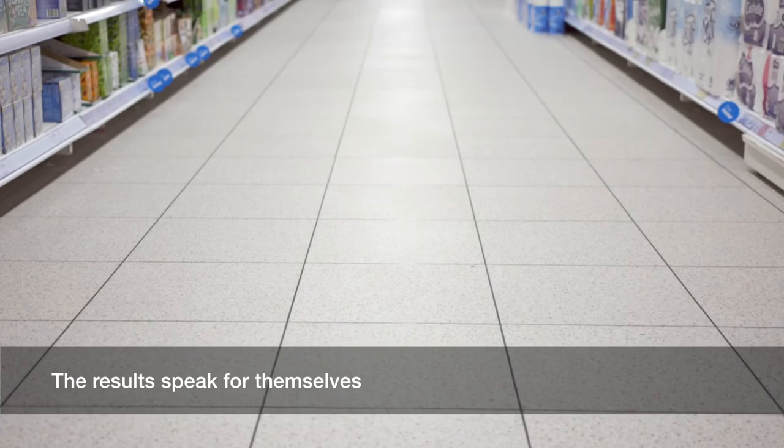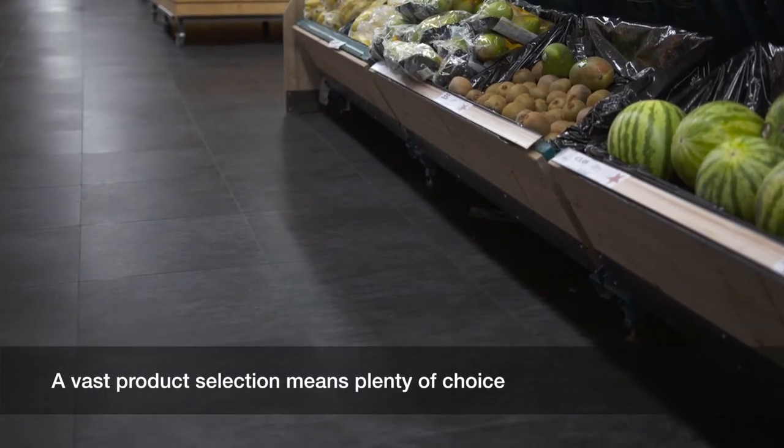The results speak for themselves. All of the benefits of ceramic with all of the benefits of LVT. A vast product selection means plenty of choice.